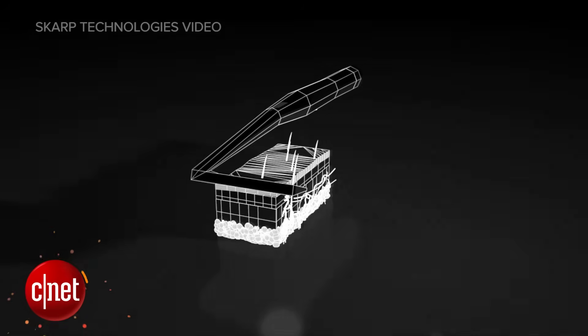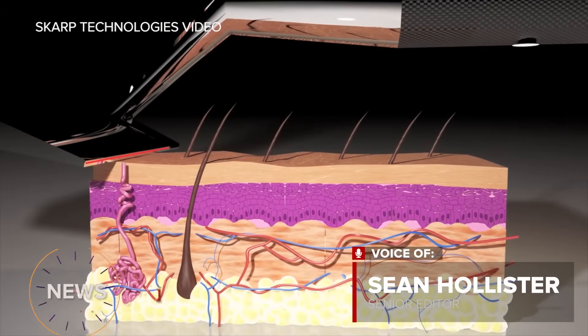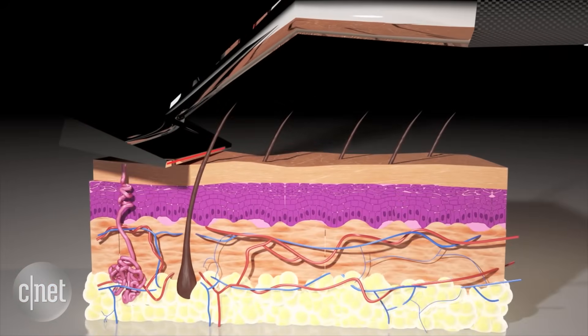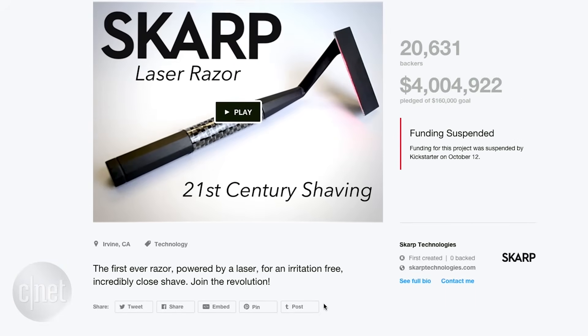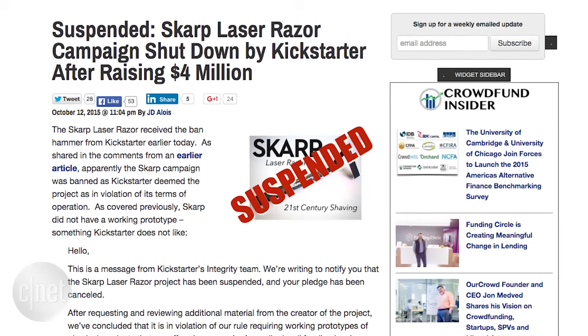The SCARP Laser Razor seemed too good to be true. It was billed as the first laser-powered razor to give you a close shave without irritating your skin. The project raised $4 million on the crowdfunding site Kickstarter. But after the internet exploded with cries of scam, SCARP never got a cent.